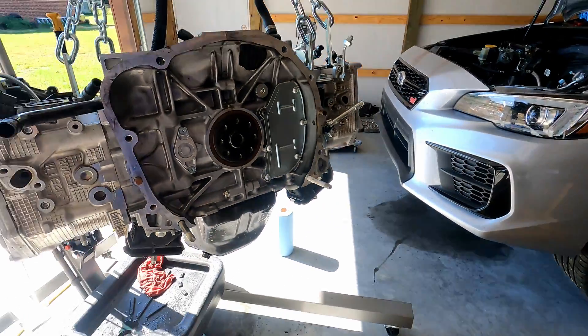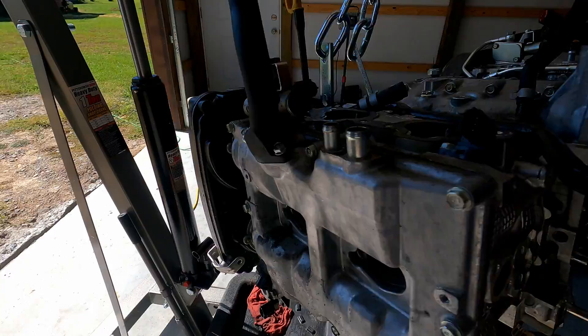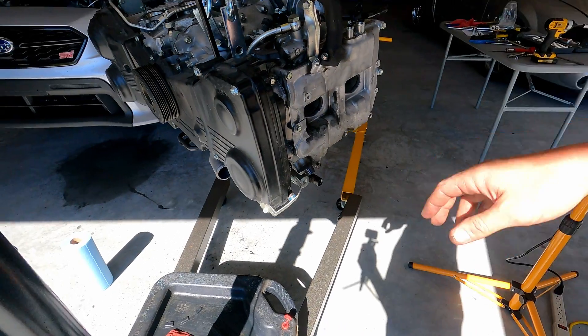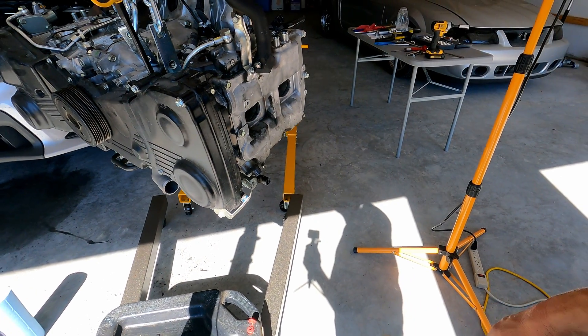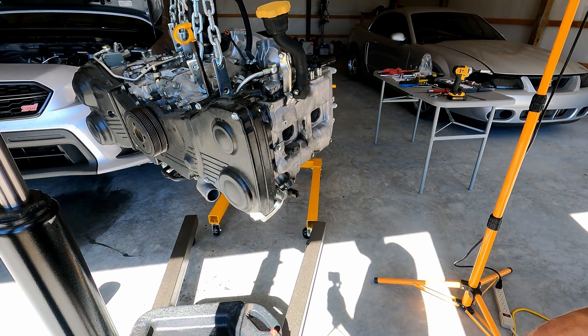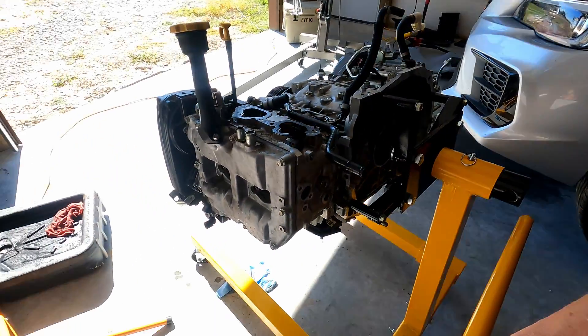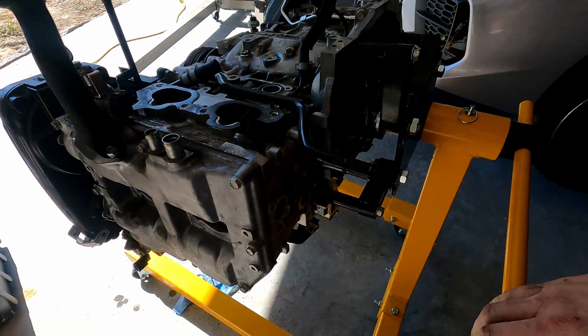So guess what — I'm waiting on it to finish dripping coolant. Tired of it leaking every time I move it. As soon as it's done I'm gonna try and get it bolted up to the engine stand and I'll probably call it a day after that. After a little finagling the engine is on the engine stand as you can see.